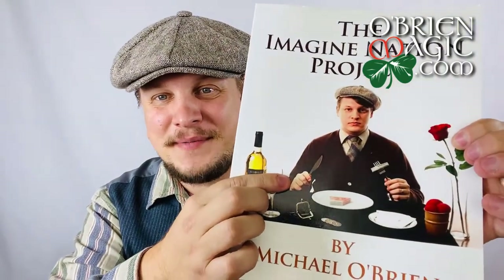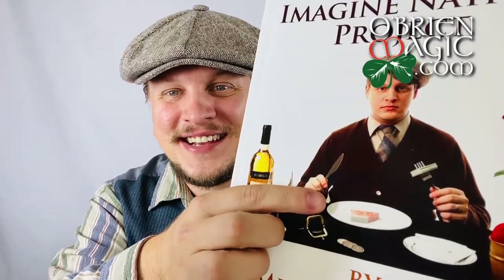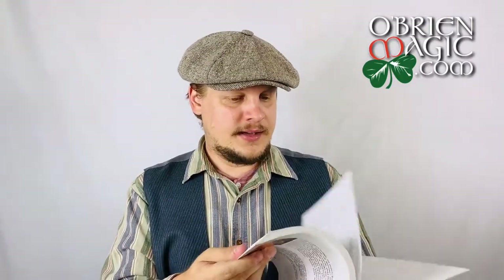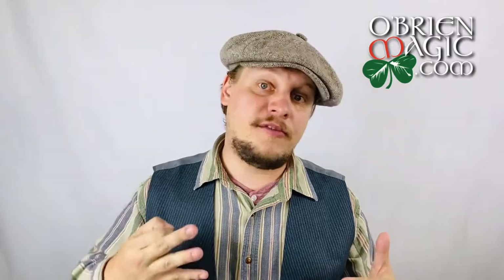I'm very proud of this cover — I came up with this idea, one of my brilliant moments. I'm eating the deck of cards on it. The inspiration was to have a lot of the stuff that's going to be in the book represented there visually. I don't teach you how to eat cards in the book or anything, I just thought it was a fun visual. The rose as well — we'll talk about that in a second. I also have a sponge ball routine and all this stuff in here.